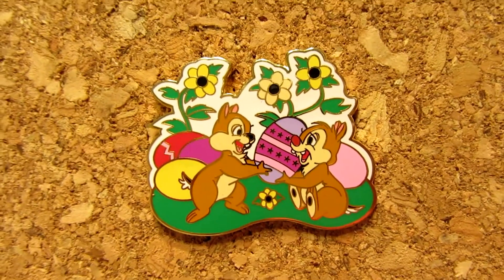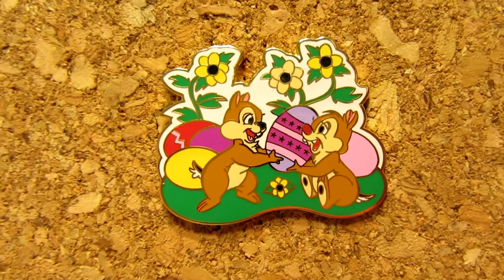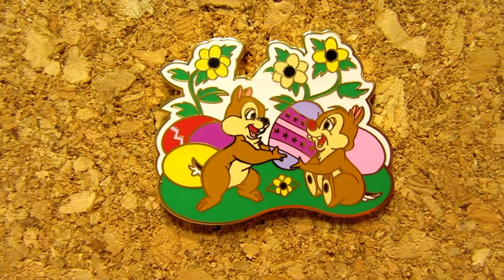For the second E of the word Easter, the prompt is to share a pin with an egg on it — either a pin that's egg shaped or has an egg on it. For my egg pin, I have this one which is a Chip and Dale Easter pin. They are kind of passing back and forth Easter eggs — I think there's like five or six eggs on this pin. At first I thought they were fighting for it, but they're both smiling and being gentle, so I think they're just sharing. They're in a cute little garden scene passing lots of Easter eggs. This one is from Disneyland and it's a limited edition of 2,500.